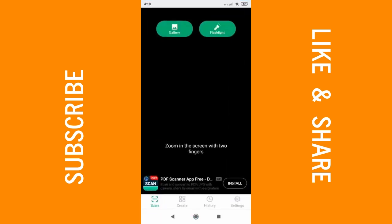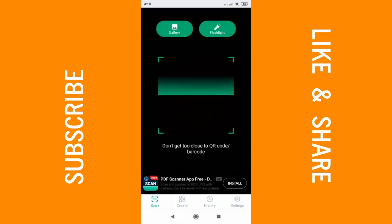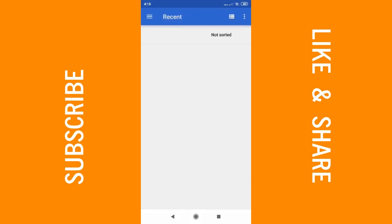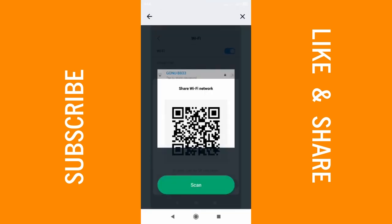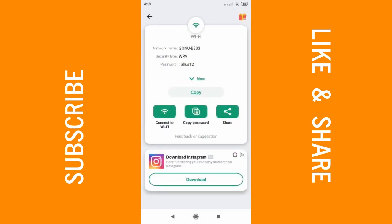Click on the QR code scanner. It gives you an option to go to gallery, so click on gallery, then select your screenshot of the QR code and click on 'Scan'. It loads and there you go — fast and easy, you're able to get your Wi-Fi password. You can copy it, share it, or just use it to connect to the Wi-Fi.